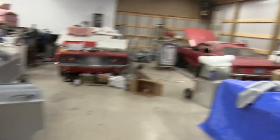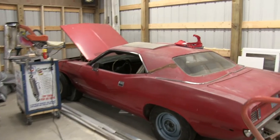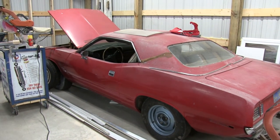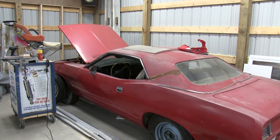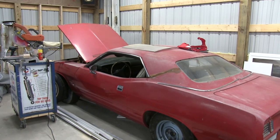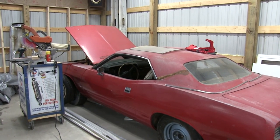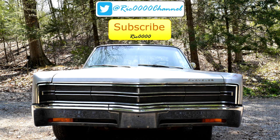Joe has some stuff going on with this car over here — you might be seeing this car a little bit. This is a Barracuda, an interesting California car. Like, comment, and share the video. Thanks for watching, guys — we'll see you next time. Hopefully we'll have this 300 out soon; the weather's starting to get nice.